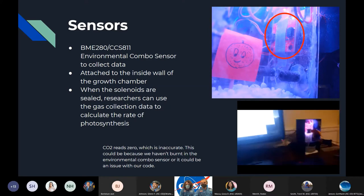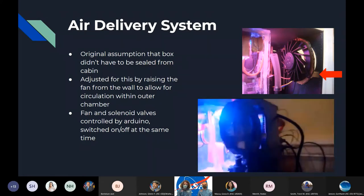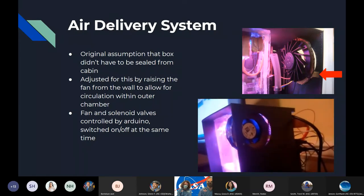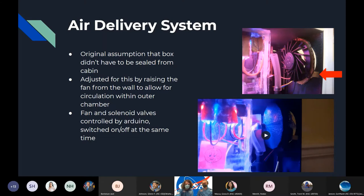For our air delivery system, we originally assumed we'd be able to pull air straight from the cabin, so we had a hole on the side of our box. Now that we know we can't do that, we've adjusted by building standoffs into the box that we can mount our fan onto. We're using two solenoid valves and tubing that connects to the fan and to another part to dehydrate the air after it comes back out. This video shows us turning the solenoids open — the fan turns on and starts pushing air in, which pushes air through the other solenoid out.